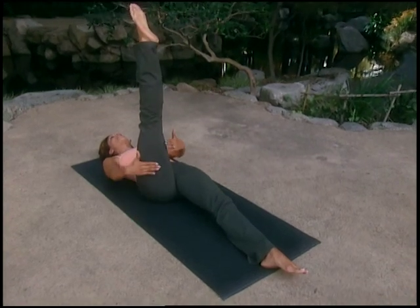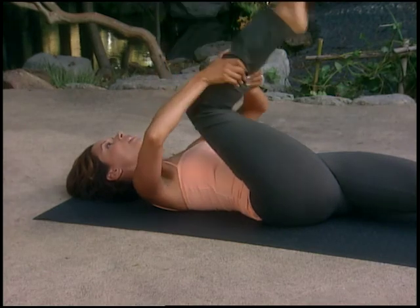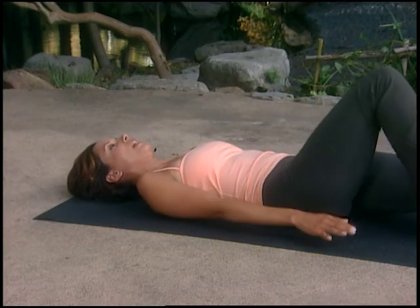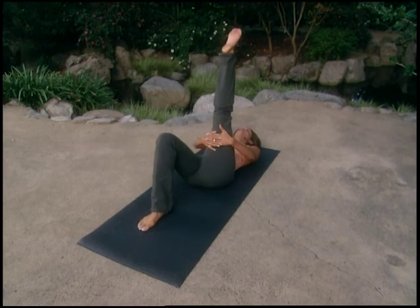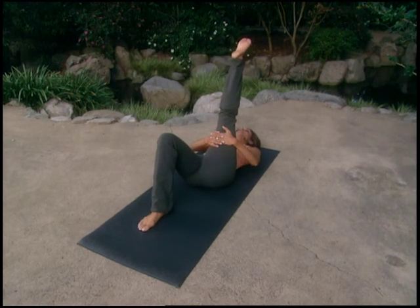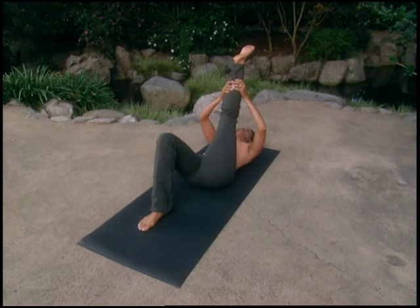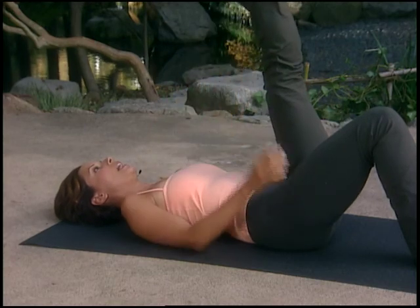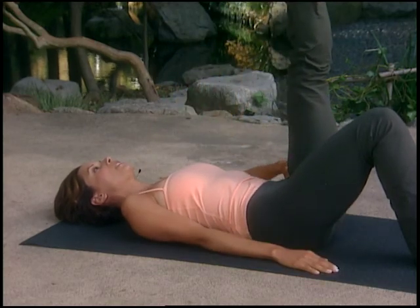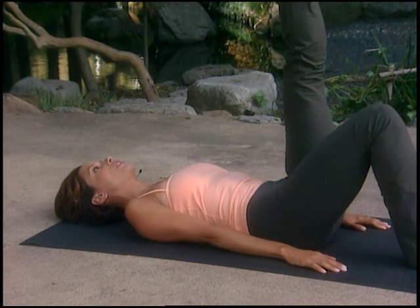Hold on to the thigh or calf and gently stretch the leg towards you. Bend the knee and bring your right foot down to the mat. Take your left leg up and give it a stretch. In this exercise you worked on engaging your abdominals and powerhouse, but also lengthening and slenderizing the legs, articulating the hip socket, and getting blood into your hip socket.